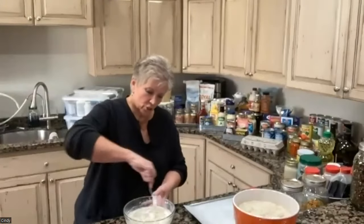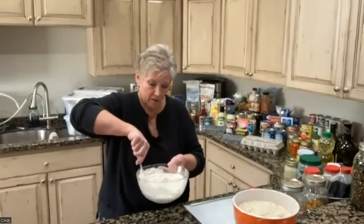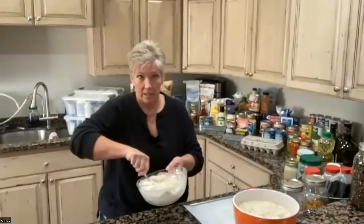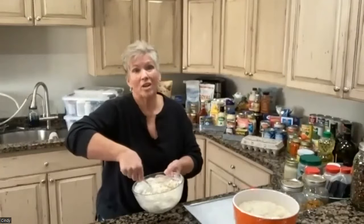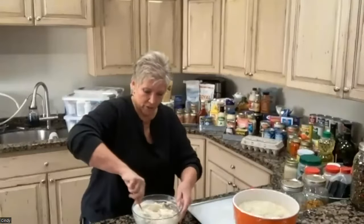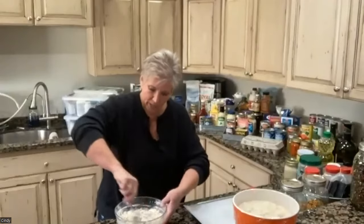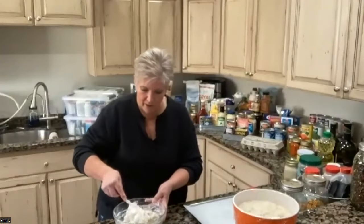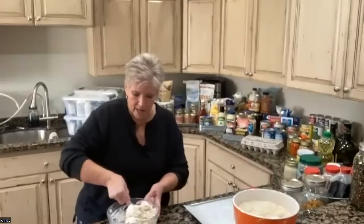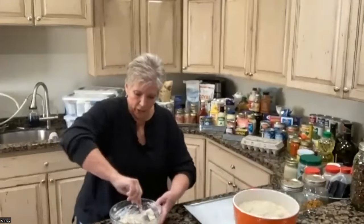You literally just stir it in until it's incorporated. This is not fancy — anybody, even your kids, can do this. You just stir it in until all the flour is incorporated. It should be not quite as dry as a biscuit but a nice moist bread. If it's too moist next time, add a little less water; if it's too dry, add a couple of tablespoons more. Then just mix it together.